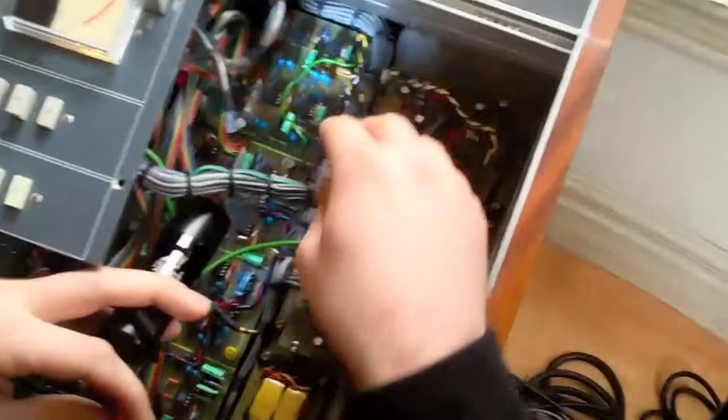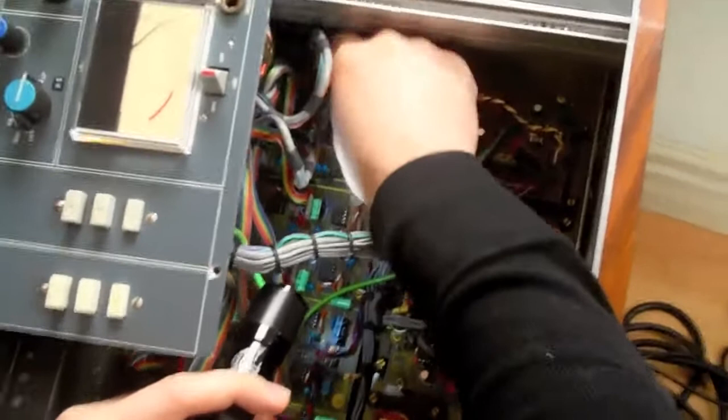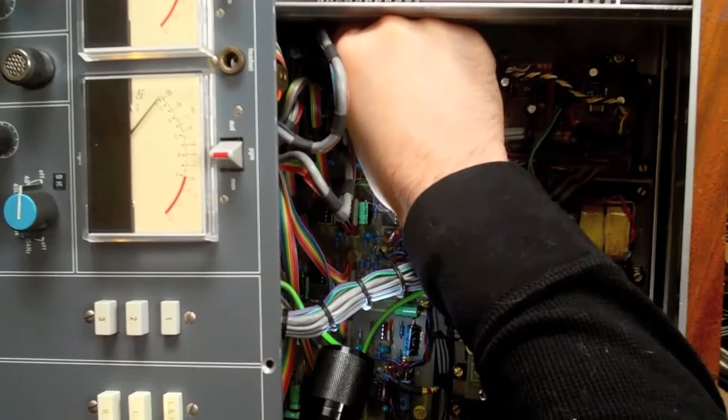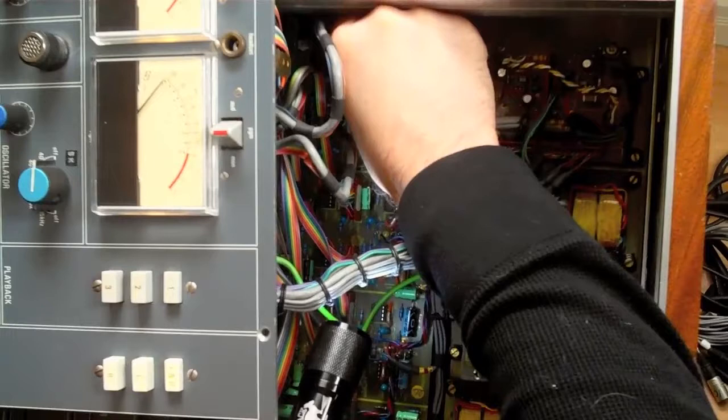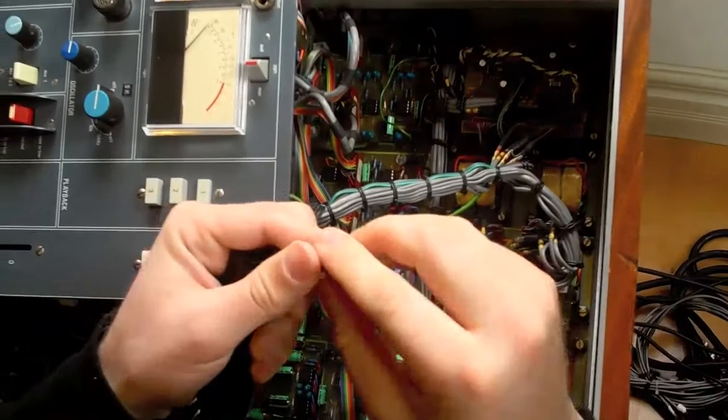I've already started replacing the op-amps in this console, but I'm going to go ahead and continue. Usually I would use a chip puller, but I don't have it, so I'm just going to do it by hand. It's a little bit tricky in the back here, but I'm going to pull this chip out by carefully rocking it back and forth and pulling it out. These are socketed, they're not surface-mounted, so it makes it a lot easier — just a lot more plug-and-play. So I pulled the original NE5534 out.